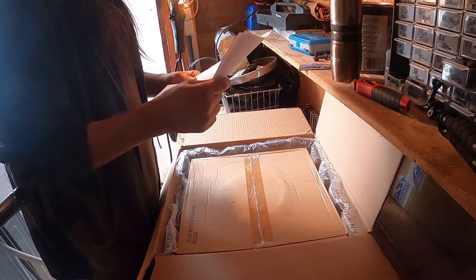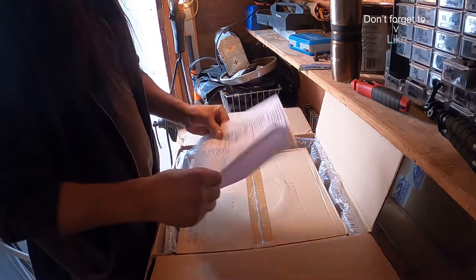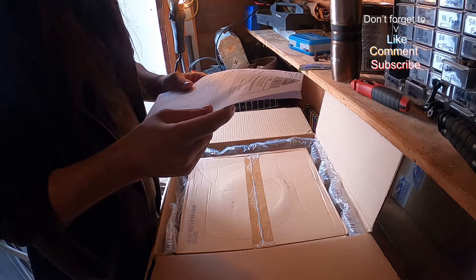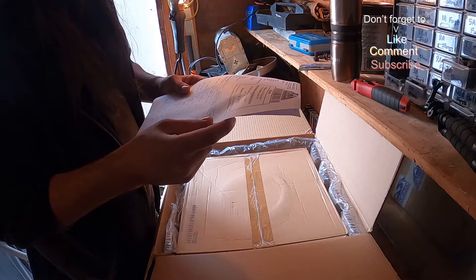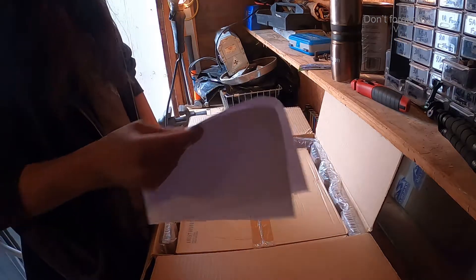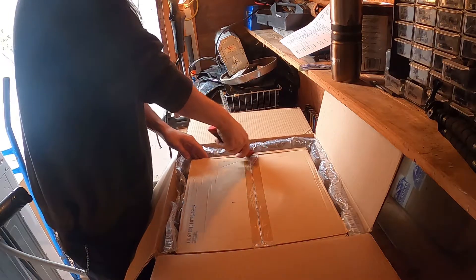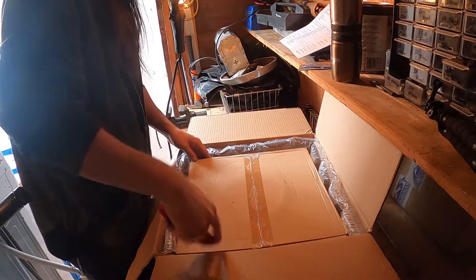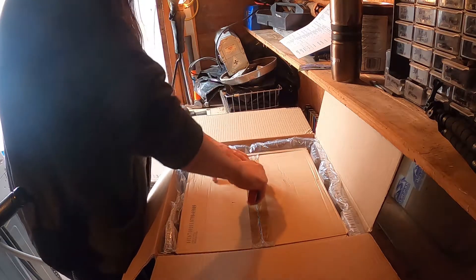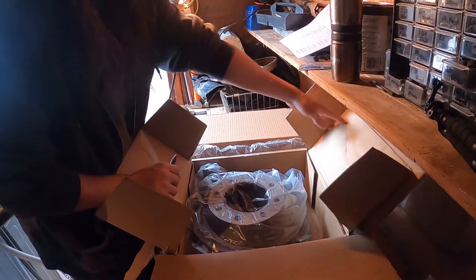We have our wheel cylinders in this one. We have all my wheel cylinders and my master cylinder, a drum, and more wheel cylinders. Let's take a quick peek at what's in here. Hopefully you guys can see — alright, that's a drum. Here's one drum.